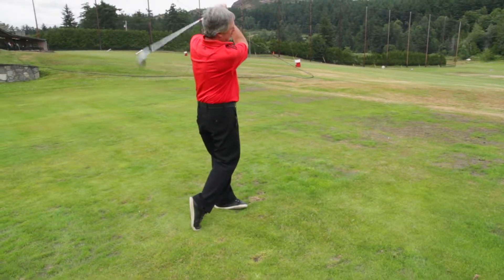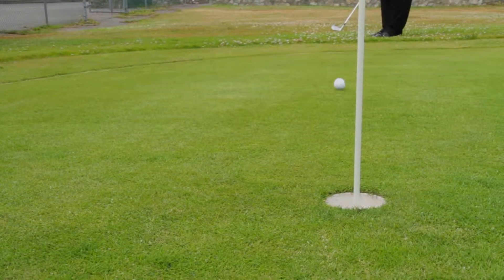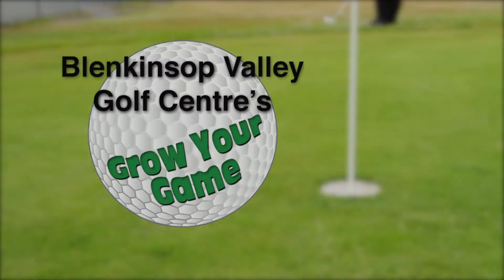Blenkinsop Valley Golf Center's Grow Your Game is brought to you by Blenkinsop Valley Golf Center, featuring a driving range, pro shop, and the Victoria Academy of Golf.